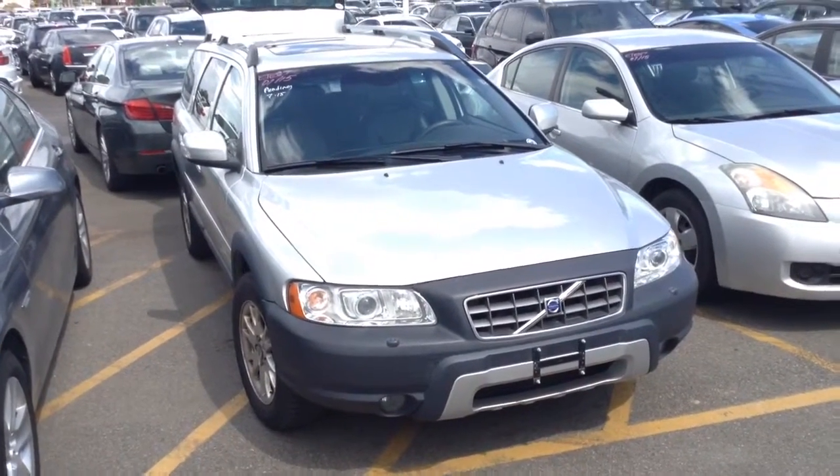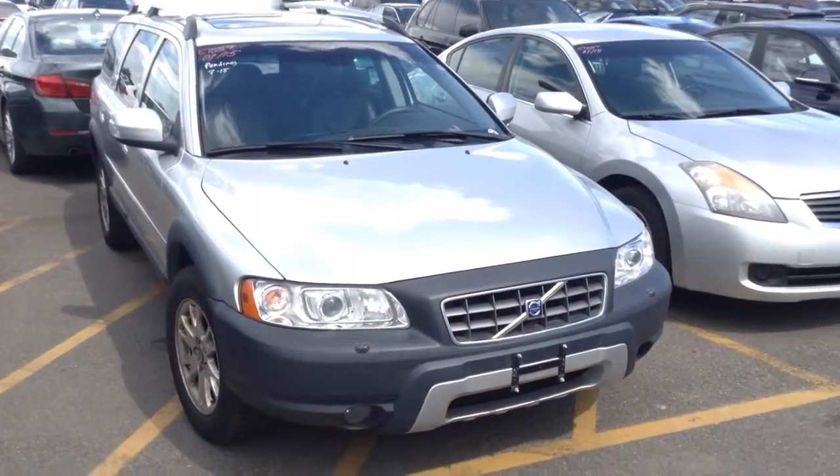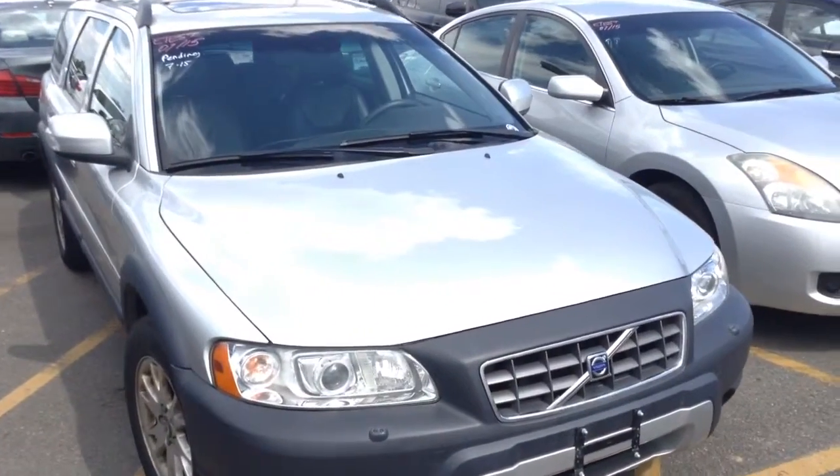Hey Wendy, Justin, it's Shamp BMW. Here is a video of the XC70 that you inquired about.